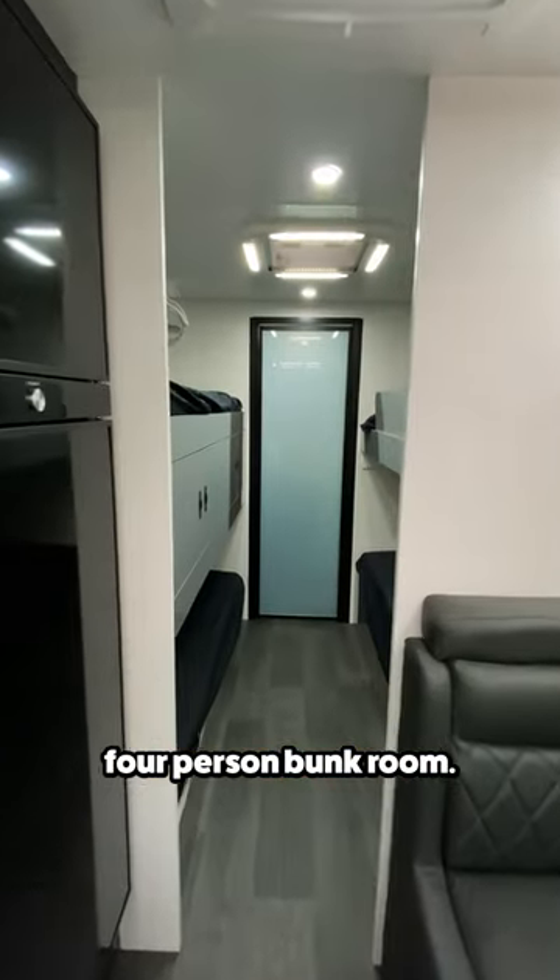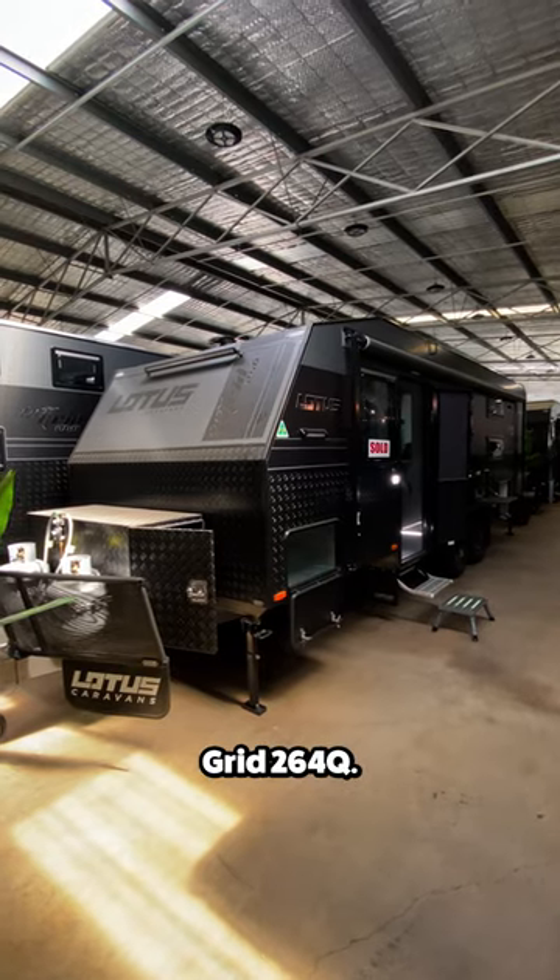This off-road trailer has a four-person bunk room. Let's find out if you could camp in it. This is the Lotus Off-Grid 264Q.